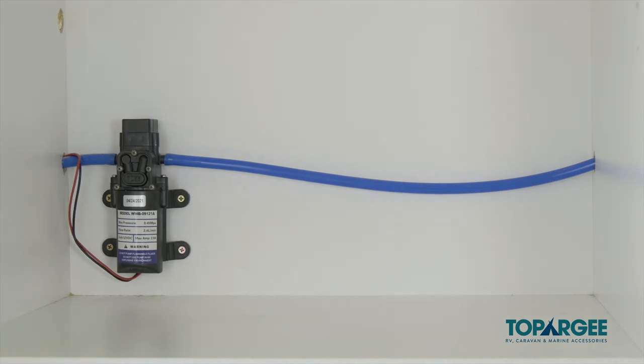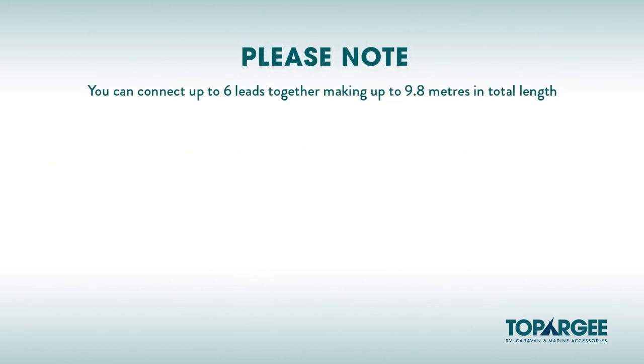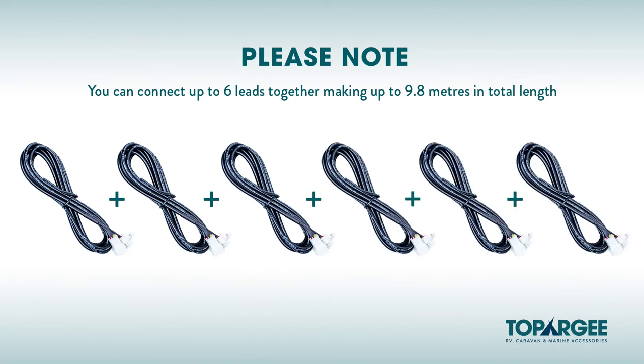The next step after deciding where you're mounting your display is to determine where you're going to drill your hole to feed your 1.4 metre supplied lead through to connect to the sender unit. At this point you may need to use an additional 1.4 metre or 3 metre extension lead, depending on how far away they are from each other. Please note, you can connect as many as 6 leads together making up 9.8 metres in total length.